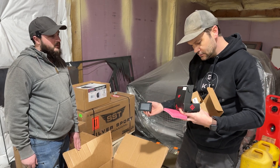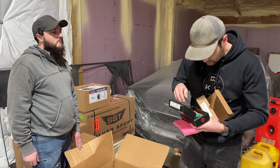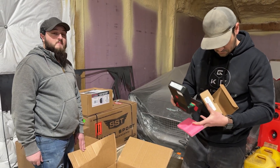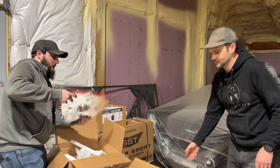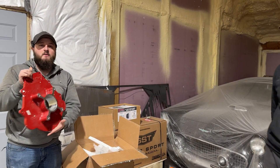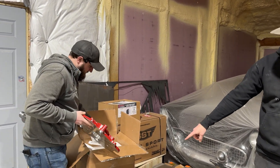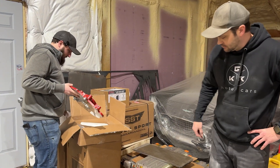This one should be easy. I do believe we're missing a part already from it — start it off right. This bad boy is going to be our transmission adapter. The motor, as you can see underneath it, connects to that.